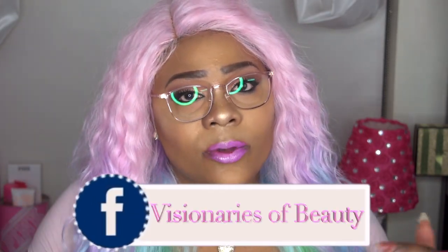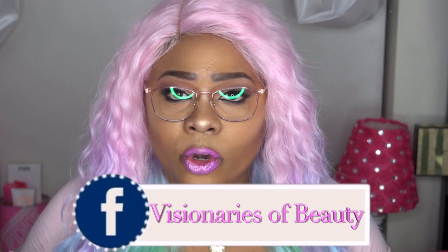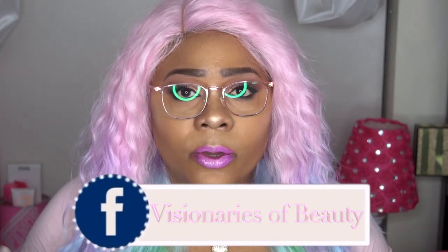I want to say a huge thank you to Fermu for sending me these glasses to review — I actually think these might be my favorite thus far. If you want to see more reviews like this, please share these videos. I also have a new Facebook group, Visionaries of Beauty, where you can hang out with me. Follow me on Instagram at AnnetteBeauty. Please like, subscribe, comment, and share. As always, stay fabulous and be your own Visionary of Beauty.